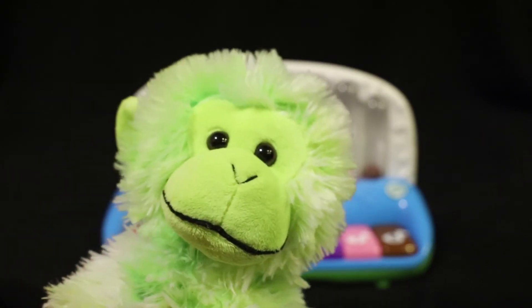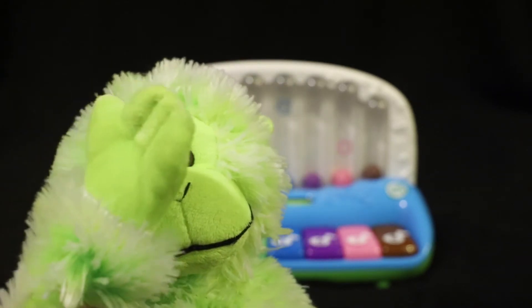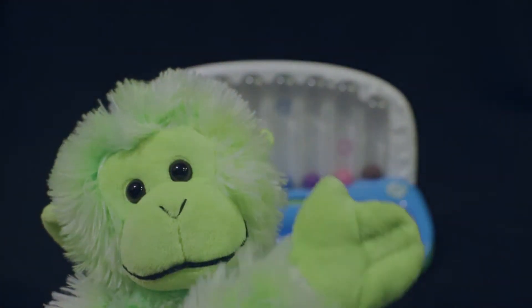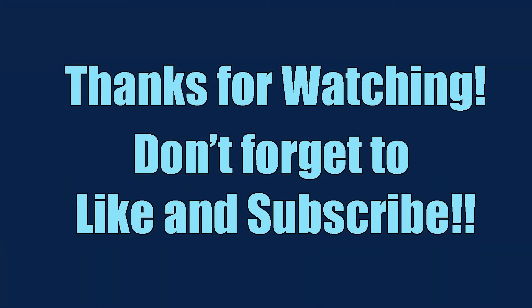That was fun! Thanks for playing. I'm Chippy. See you next time. Bye. Thanks for watching — don't forget to like and subscribe.